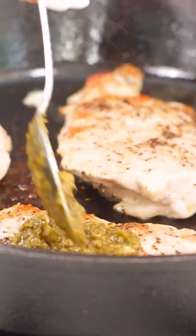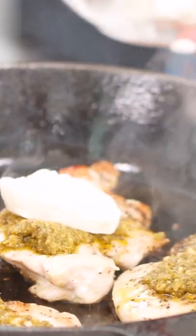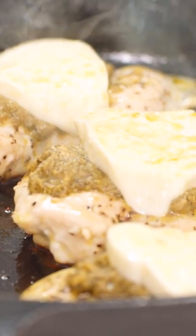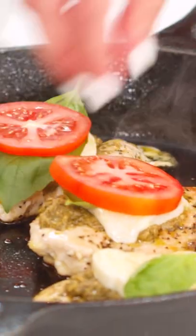We do this just a couple minutes before the chicken is done cooking, and we can add our mozzarella to allow a little time for it to melt. Then add my final finishing touches — basil leaves and tomato.